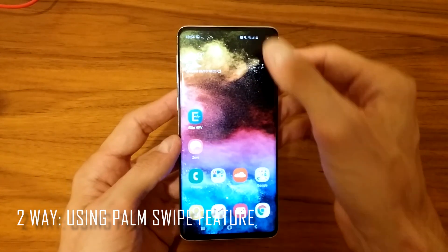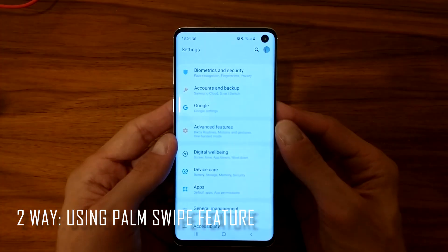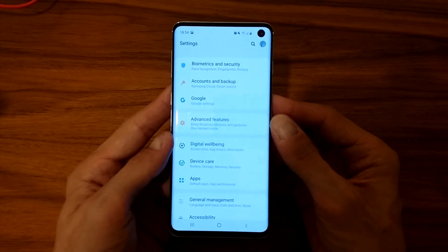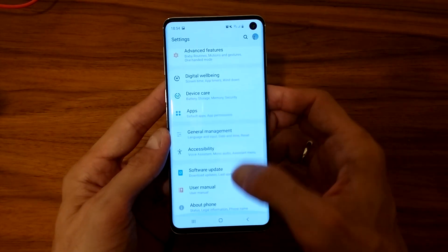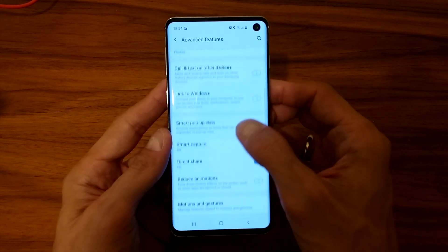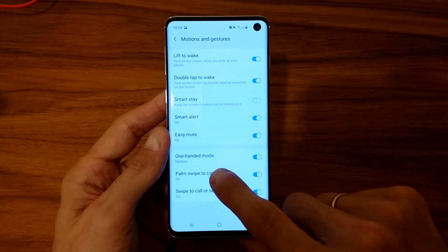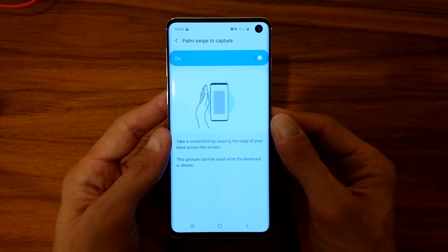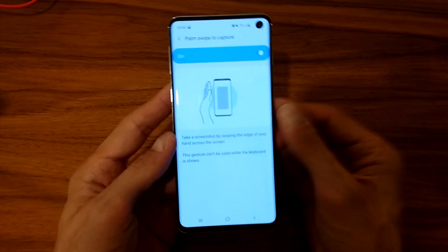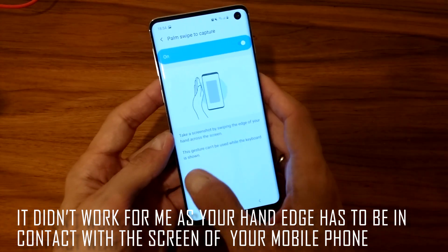The next method is using palm swipe, a feature that Samsung has enabled on many devices including the S10. To use it, you have to enable the feature first: go to Settings, then Advanced Features, then Motions and Gestures, and you'll find 'Palm swipe to capture'. It says: take a screenshot by swiping the edge of your hand across the screen.